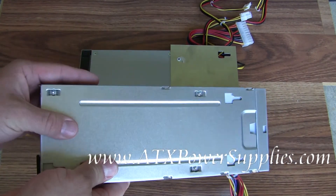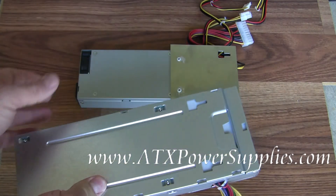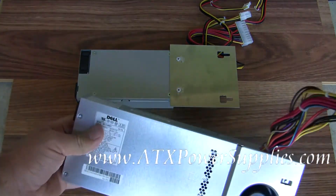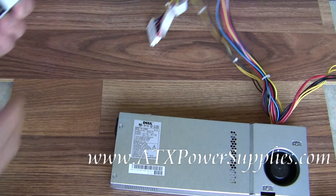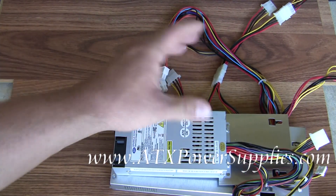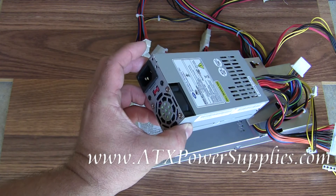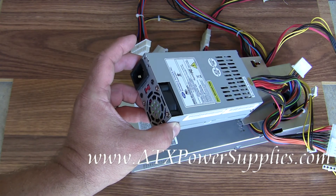Your old power supply may look exactly like this, or it may have a little green handle on the back of it. Some of them had green handles and some of them don't, so don't let that concern you. This is the Dell N1238 replacement.